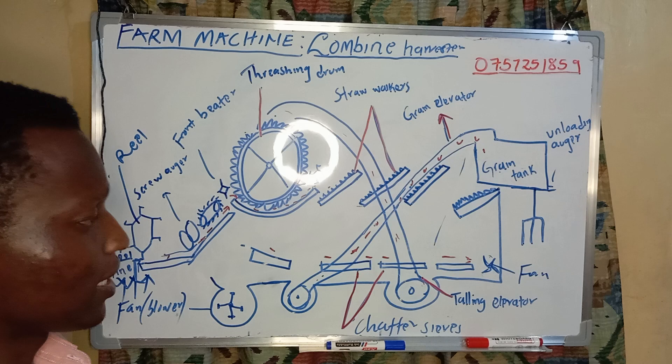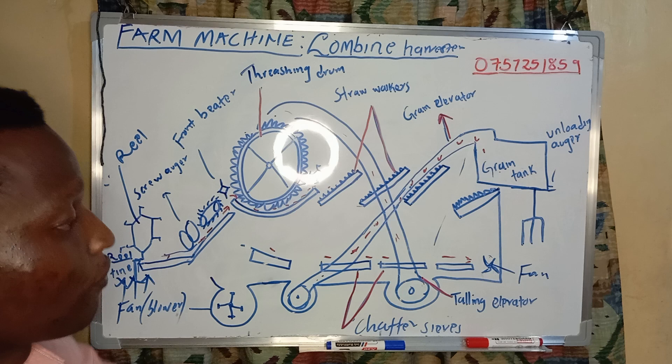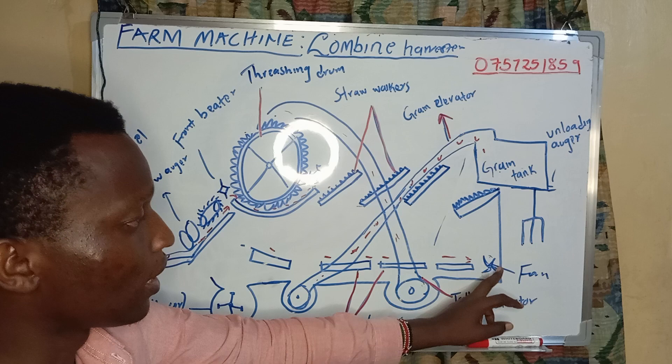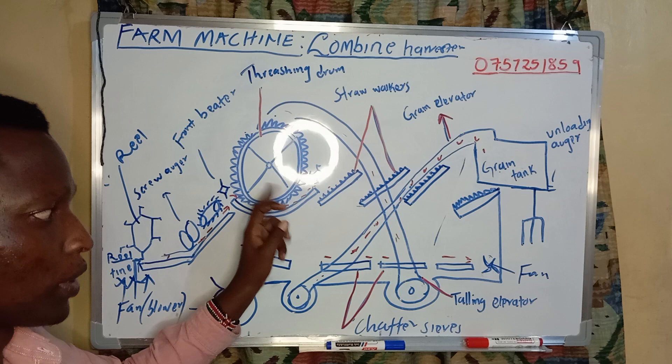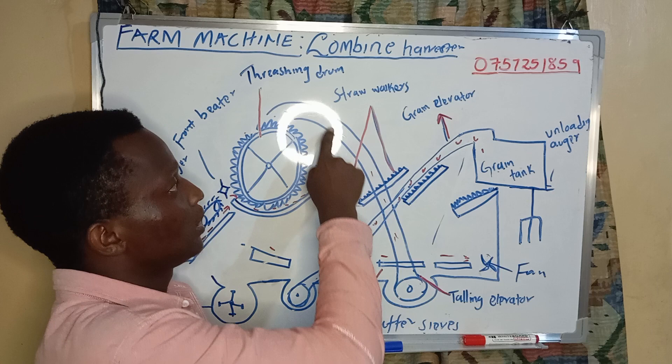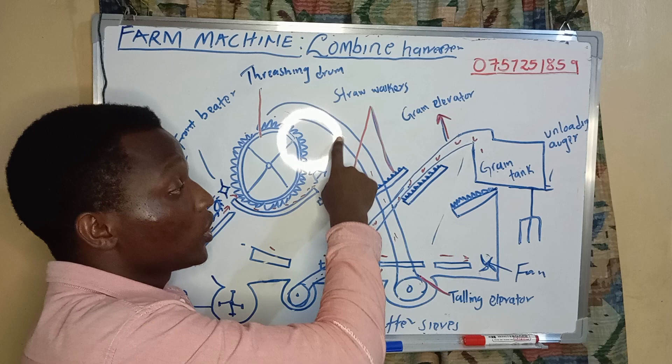What if our grains have not been fully removed from their straw? They fall down here because they cannot pass through, and we don't want our grains to move into the grain tank with their straw. We have this fan that blows them back to our threshing drum. They use this return elevator — the straw elevator — so that's how our machine works.